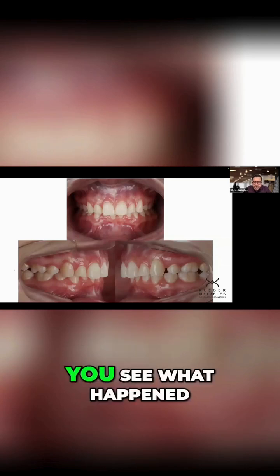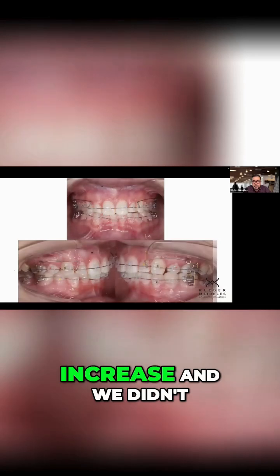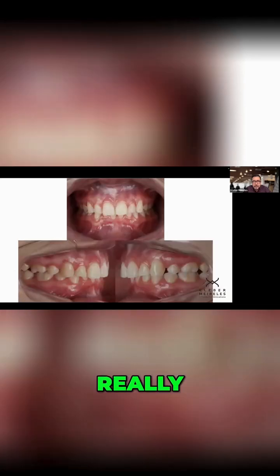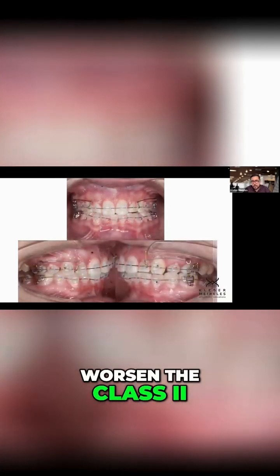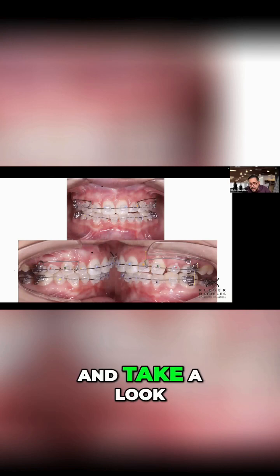Let me go back. You see what happened? I did the molar increase and we didn't really worsen the class — two and a half millimeters of height of the bite raiser.